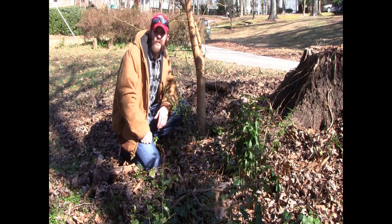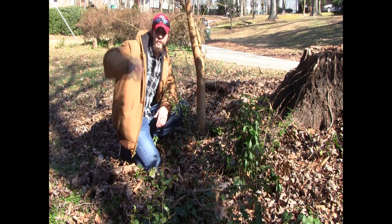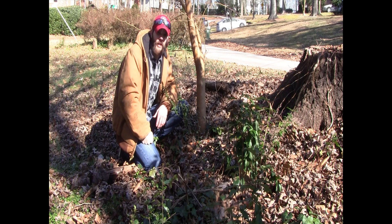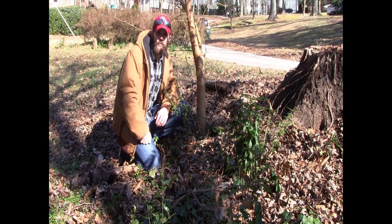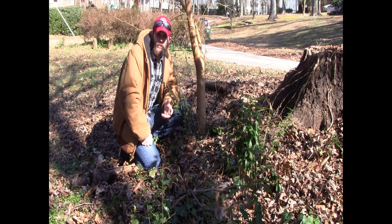Pollarding is essentially the same technique. The only difference is you cut the tree further up on the trunk, and the tree grows back from where you cut it. The main reason to use a pollarding technique instead of coppicing is it puts the new growth up high, out of reach of livestock if it's in a pasture, or out of reach of deer or other wildlife in a woods scenario.